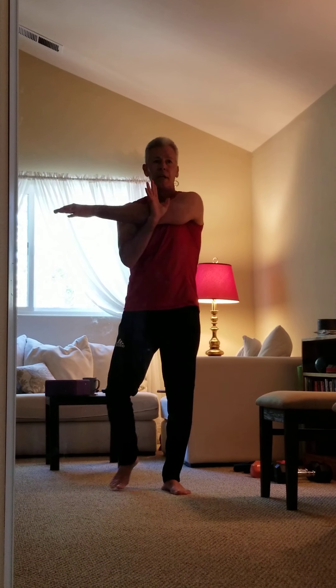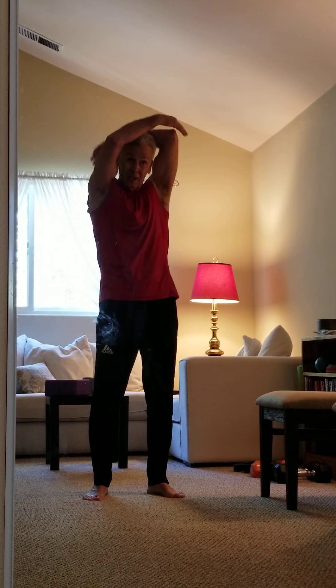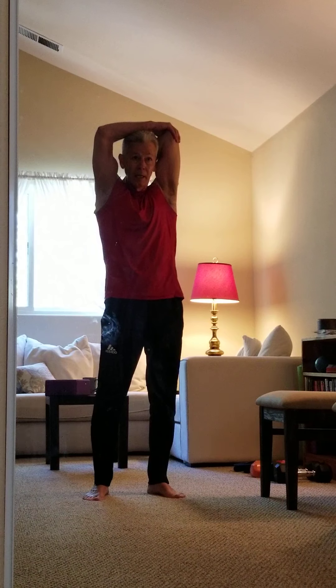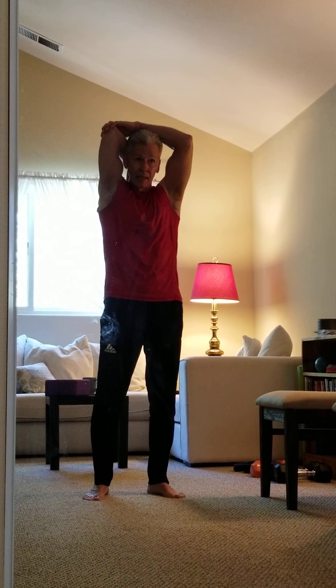Just going to do that little stretch again on both sides. And okay, my friends — I would try to do three sets, ten to fifteen repetitions. Enjoy yourselves, be safe. Until our next video, have a really nice day.